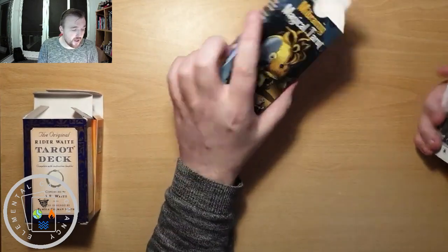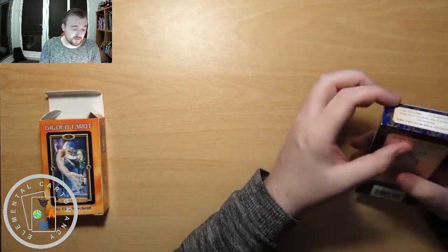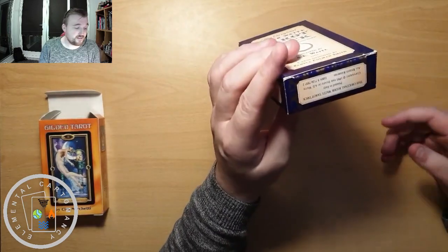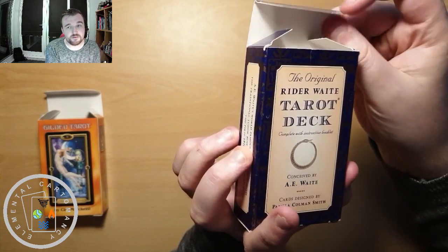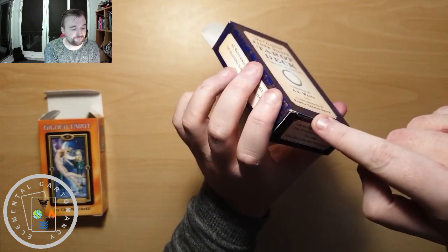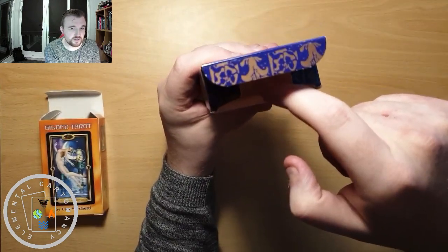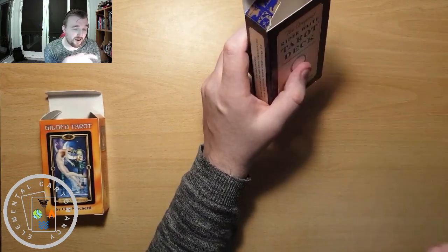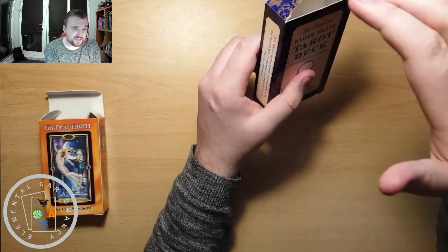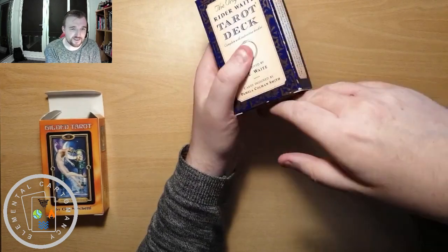Let's have a look at the second tip — and this is actually the method to getting them back in. The thing that creates all the hassle with tuck boxes, I think, is this flap on the bottom. You know, the one that sticks up at the bottom of the box that you can see there. So that's what creates the hassle because you're putting the deck back in and it always leaves some cards sticking out. And it's quite difficult to then maneuver them to get them past that flap that's sticking up there.